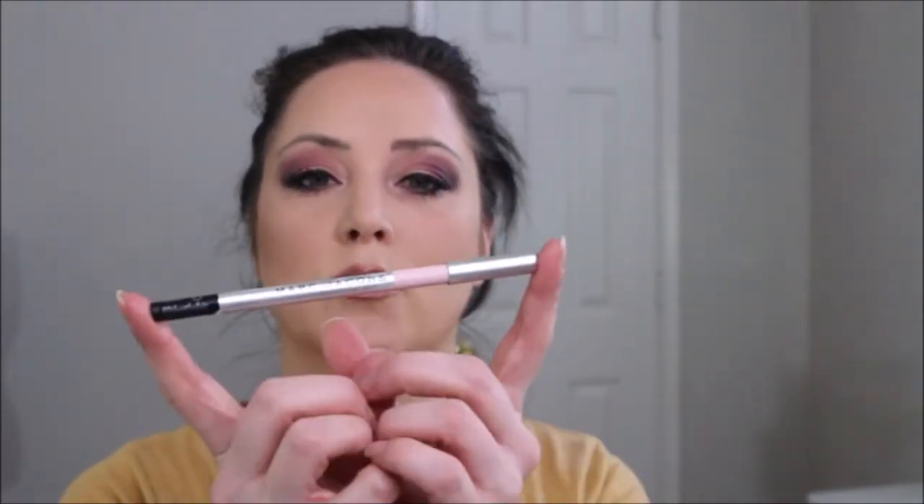To make sure my waterline looks awake, I'm going to use the new Marc Jacobs High Liner matte gel crayon, and this color is in Pink of Me.